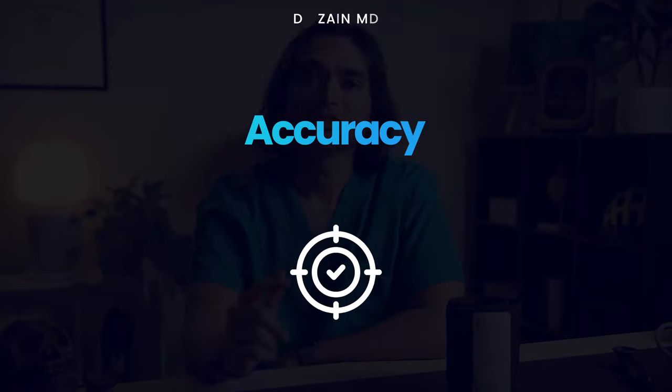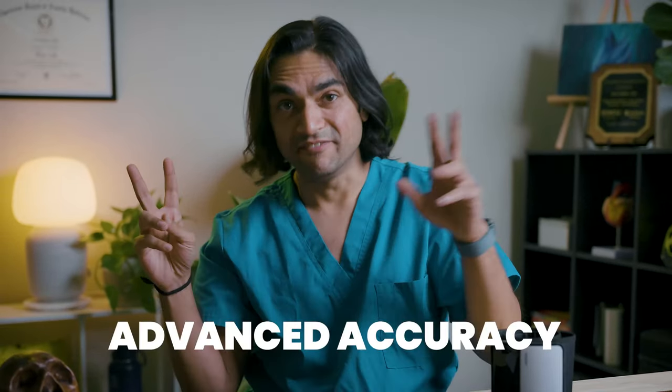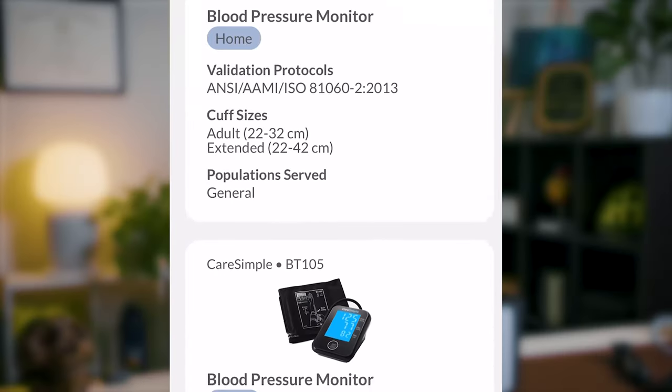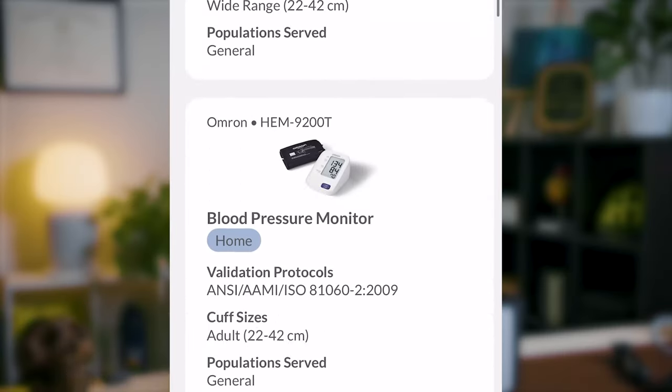But all of the features don't mean much if the machine isn't accurate to begin with. Omron claims it built its exclusive accuracy algorithm called Advanced Accuracy from the ground up. When I tested it against a clinical-grade blood pressure machine, it was accurate within a couple of points. It's actually been found to be objectively accurate by a third-party organization. ValidateBP.org is a website that has a list of machines validated for accuracy, and the Evolve is on that list along with a few other Omron machines. But pay attention to which specific model you're looking at, because not all of Omron's machines are on that site.